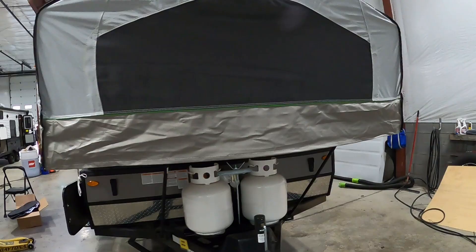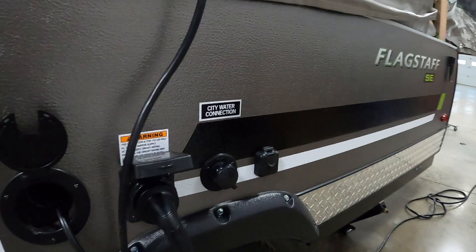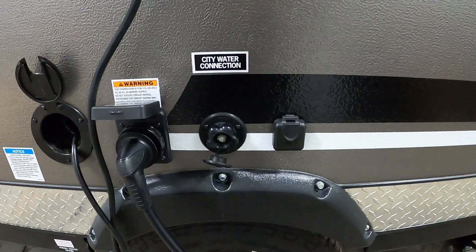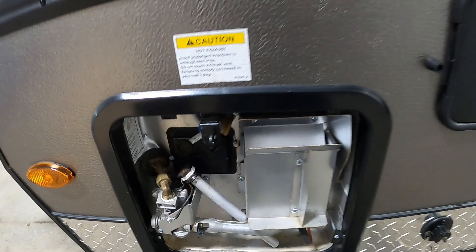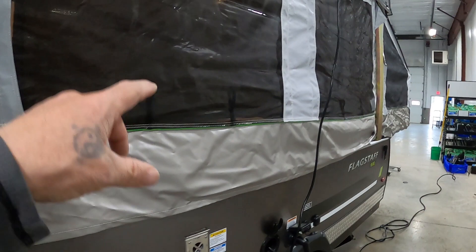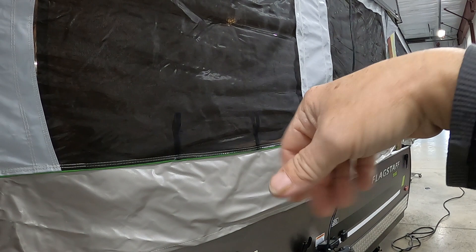At campsites you're gonna hook up to the city water connection. I recommend a water pressure regulator — hook that up, hook up your hose, but don't turn that hose on yet. Come to your hot water heater and put our drain plug in — throw a little plumber's tape around that, not putty, plumber's tape — get that in there nice and snug. Then go ahead and turn that hose on. After a couple minutes, go up inside, open up your water taps, get a nice steady flow going through them to clear all the air out of the lines, shut them off, and you're all set to camp.